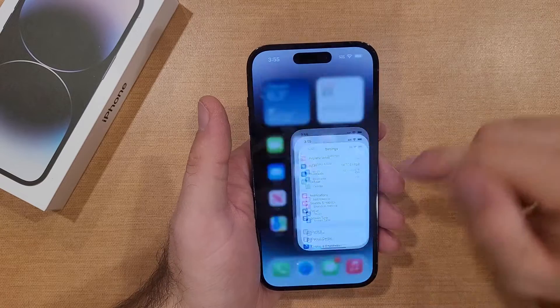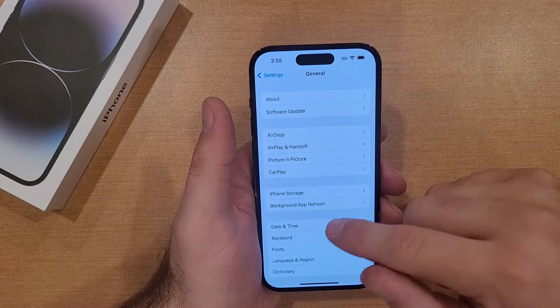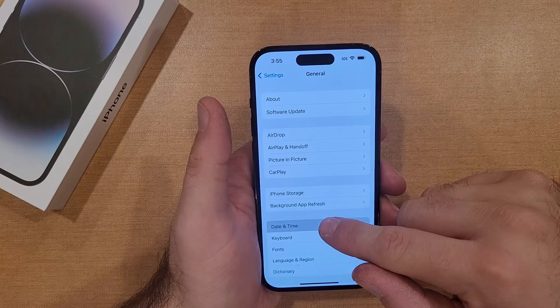So we're gonna start off by going into Settings. Once we are in Settings, we're gonna go into General. Once we are in General, we're gonna go ahead and head into Date and Time.